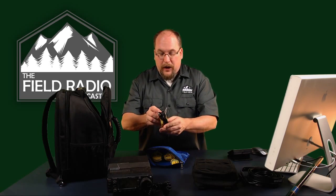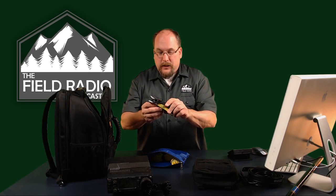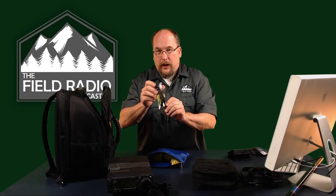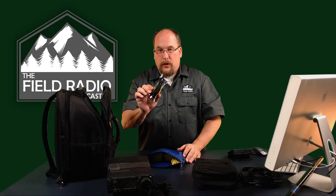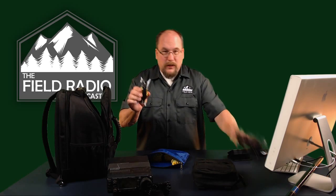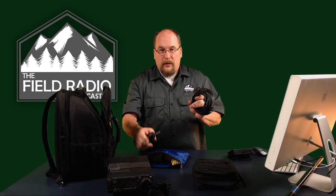For the HF side, I have my favorite: the Pactenna Mini. This is the 9-to-1 UNUN — a great all-purpose, throw-the-line-in-the-air, end-fed random-wire antenna. As you can see, it fits in any pack even if you're going ultra-lightweight. Our friend Stuart has an excellent review of this for SOTA operations — I'll include a link to his YouTube channel and his review. Between these two very lightweight antennas, you're covered across the board in a mobile situation.